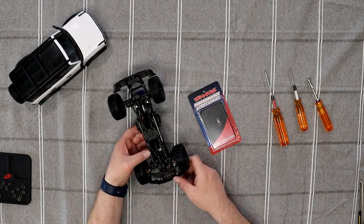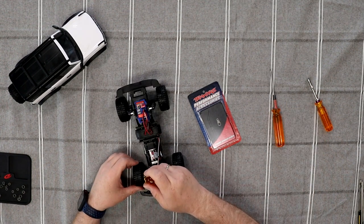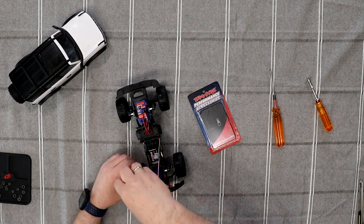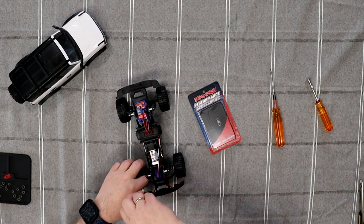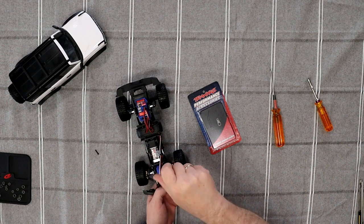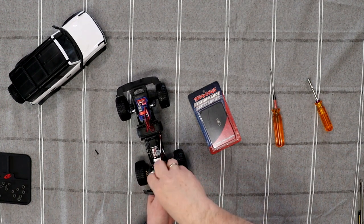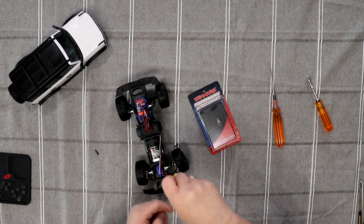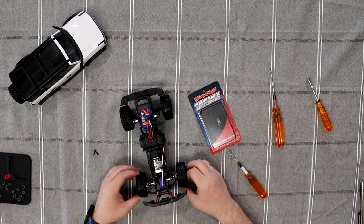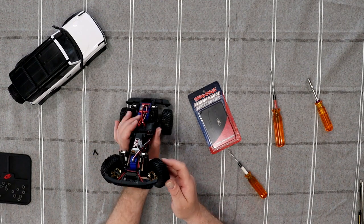One of the first things we're going to do is flip the vehicle upside down and remove the links that hold the bar to the knuckle — the steering links. There are two screws. You could remove your tires if you want to; I have enough room not to need it. Now we should start doing it like this.